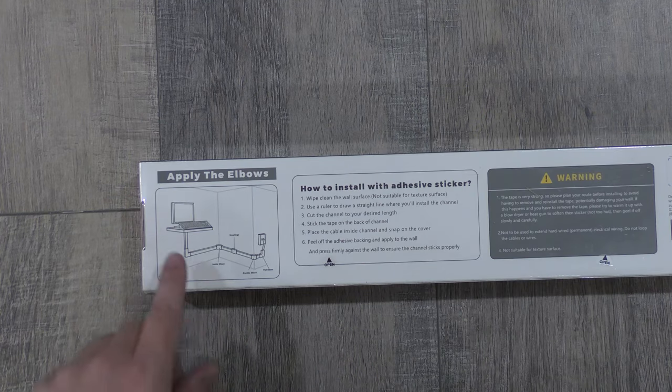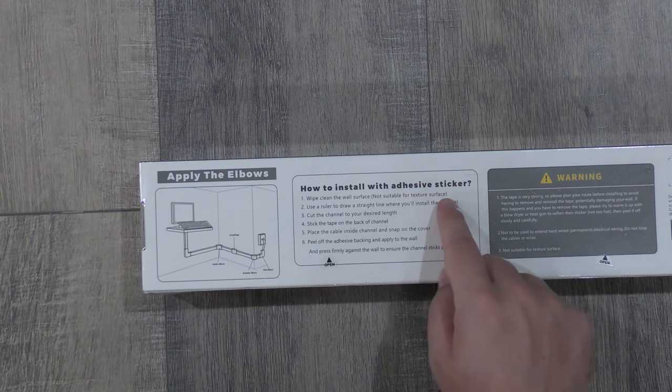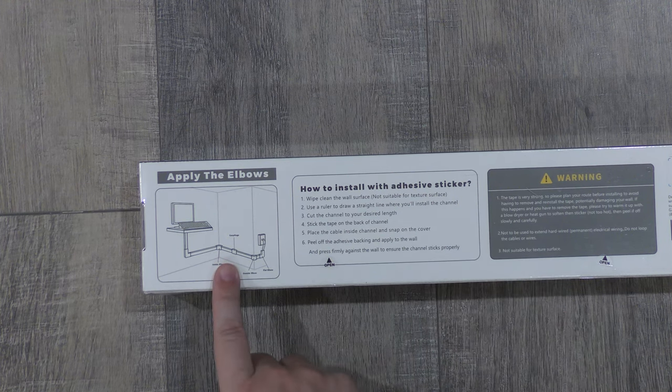The back of the box here has an image showing cables coming from the wall, running down your hall, and going to your computer. And we have a how-to on installing the adhesive sticker — information on how to install the adhesive so you can stick all these containers to the wall.